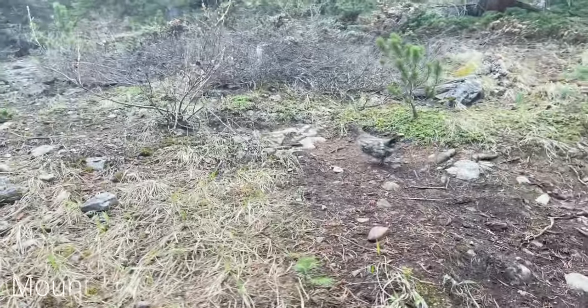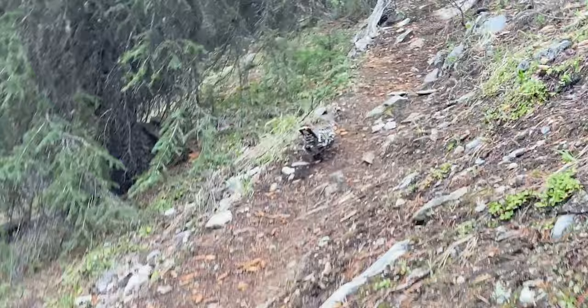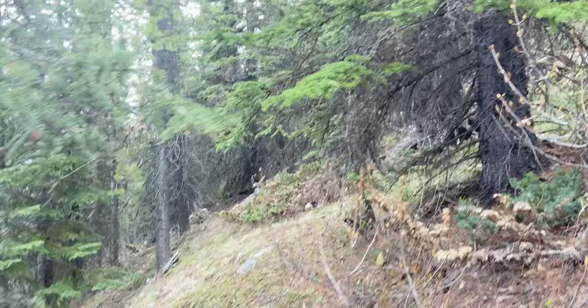Hello little chicken. Look, he's hiking too — he's using the path. I think it's a little... I don't know, spruce hen, grouse, prairie chicken. All right little fella, I'll see you later.